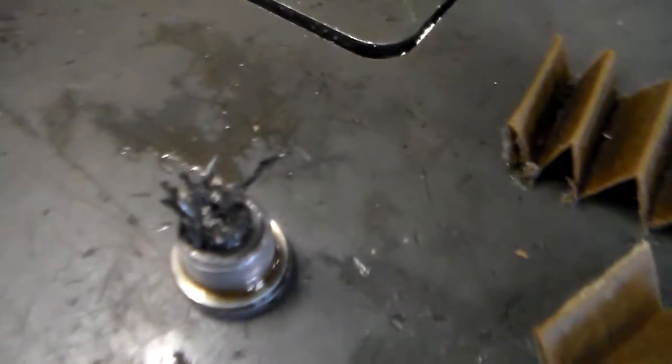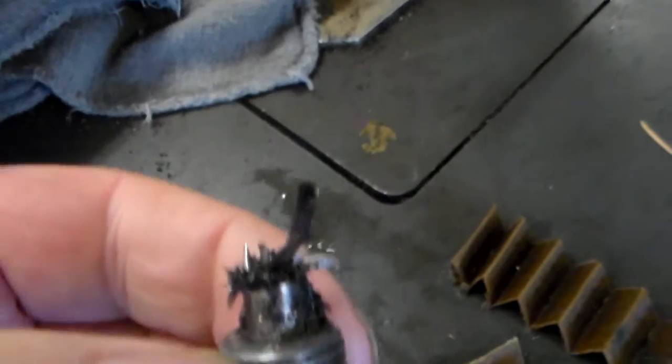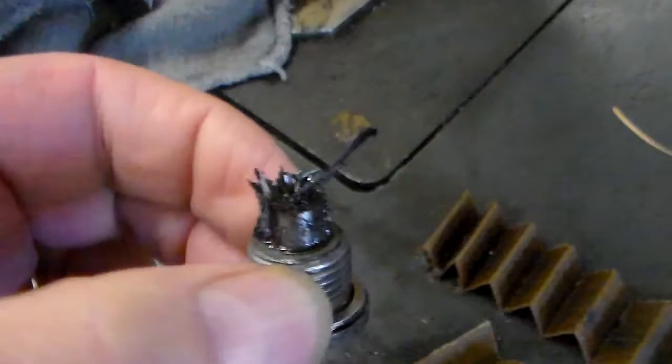Hi, my friend Doug and the crew at San Jose BMW. We just wanted to show you all the steel on this drain plug — it's just an incredible amount. That's what we call hard parts, so there's definitely an engine problem.